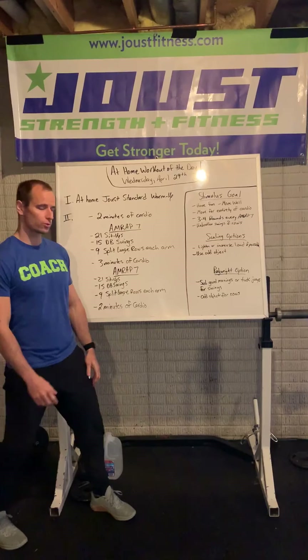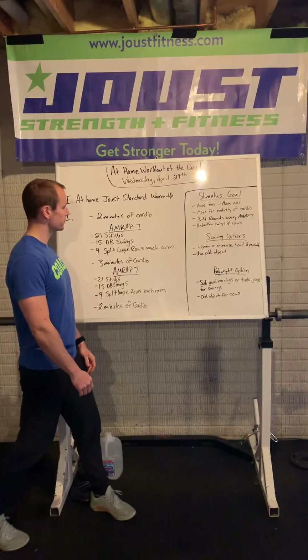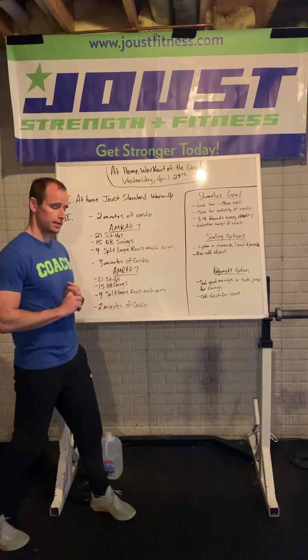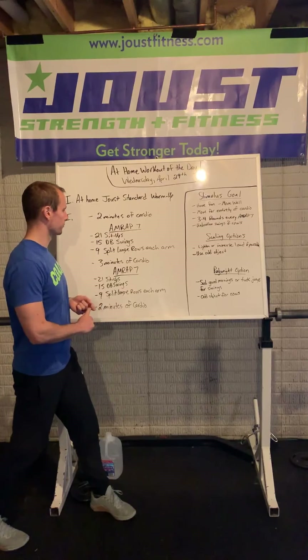Happy Wednesday Jousters, April 29th, here's what we've got for you today for the at-home fitness workout. You're going to start with the at-home Joust standard warm up, knock that out, get warm, get loose, get ready to rock and roll.